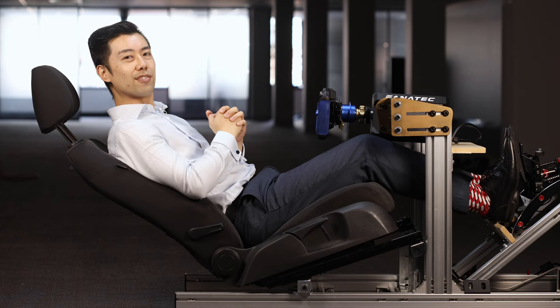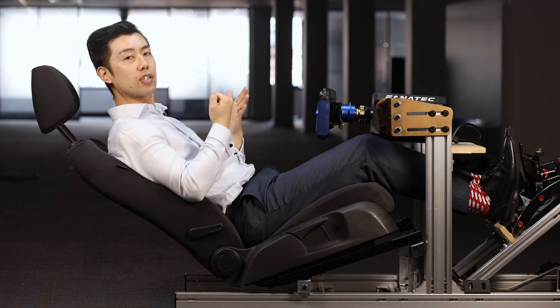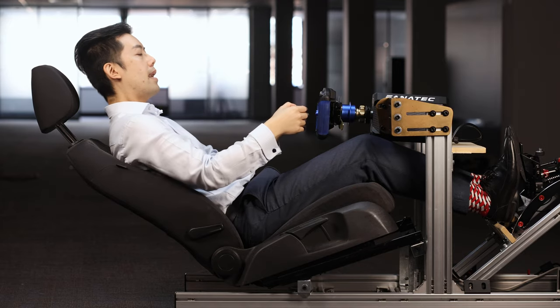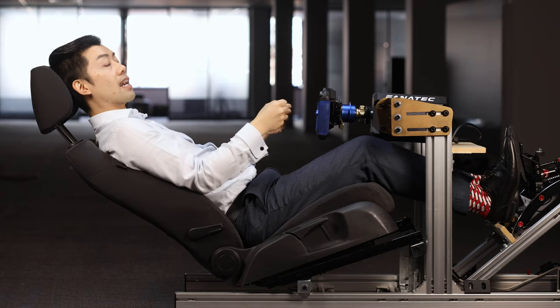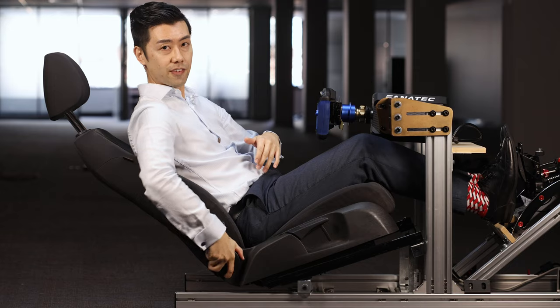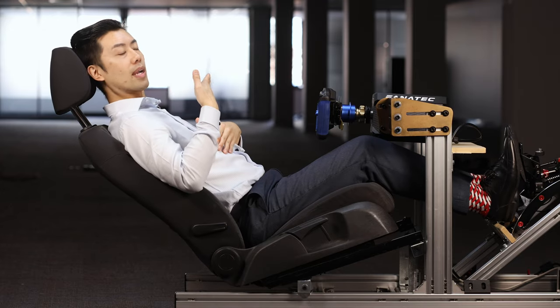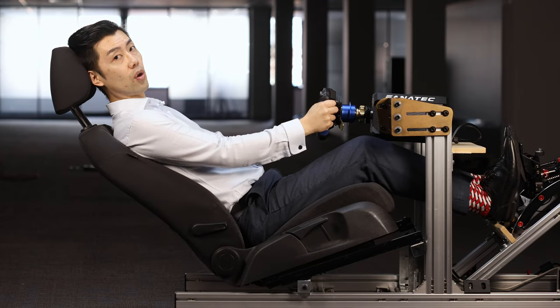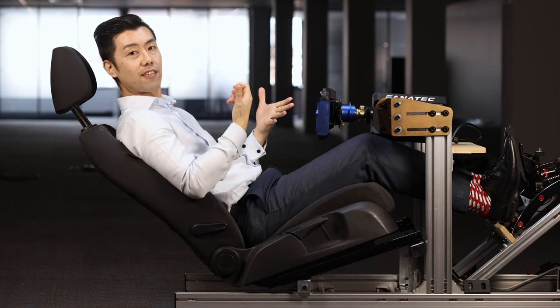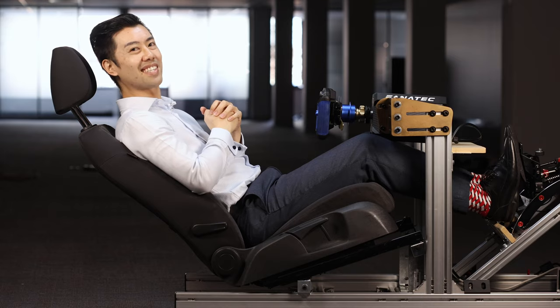I touched on this in my seat install video, which I'll link up here, but long story short, these seat rails stop the wheelbase from coming any closer to me. And in my preferred seating position, I can't reach the steering wheel. Until now I've had to compromise by lifting the seat back and having a more upright seating position than I'd like just to hold onto the steering wheel. My preference is to bring the steering wheel closer to me, and thankfully there are kits available to do just that.